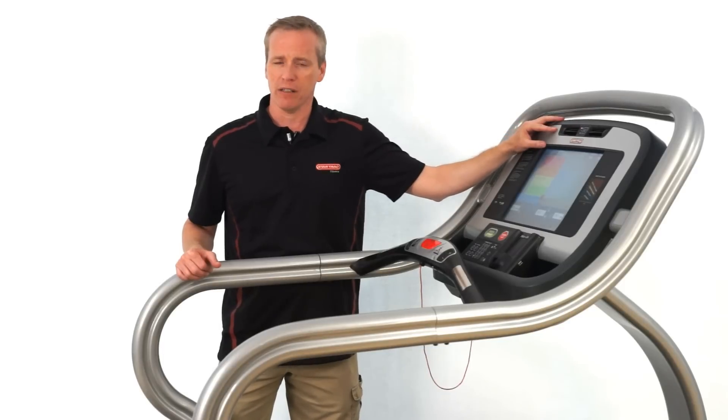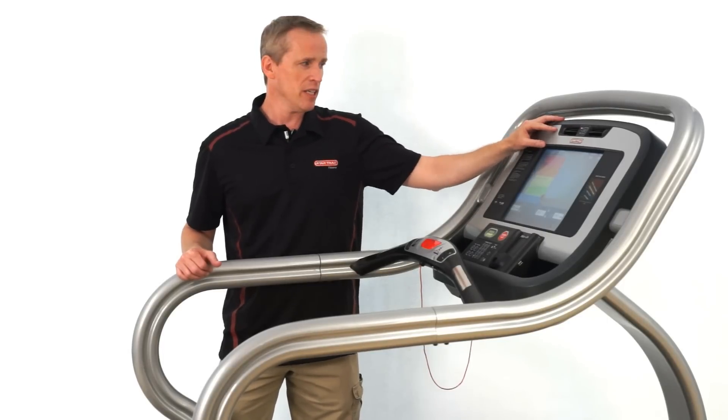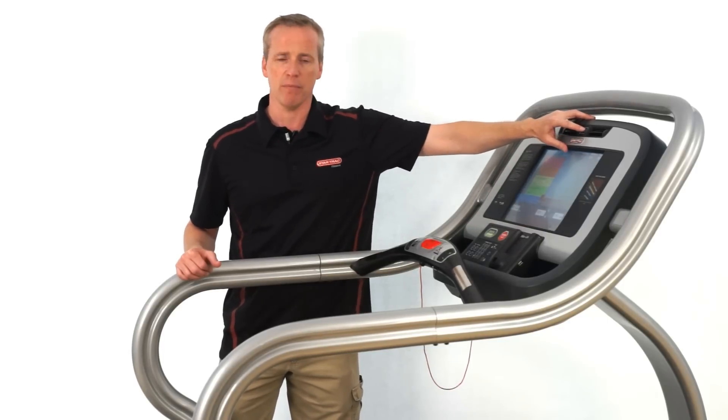The fan comes on automatically after one minute of use and can easily be adjusted by this button right here in the middle of the console.